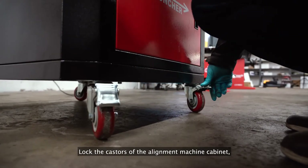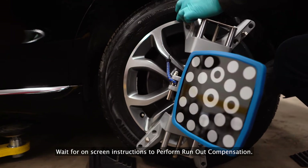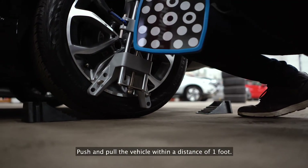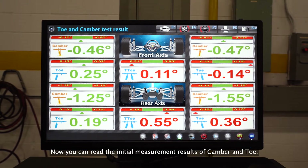Lock the casters of the alignment machine cabinet, then click next. Wait for the on-screen instructions to perform run-out compensation. Push and pull the vehicle within a distance of one foot. Now you can read the initial measurement results of camber and toe.